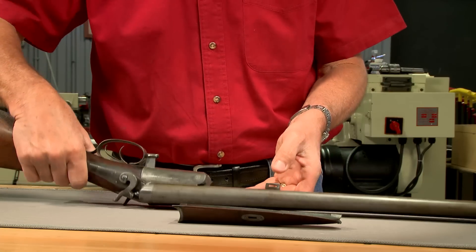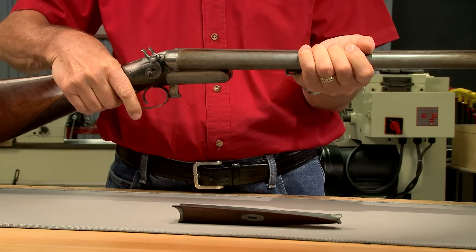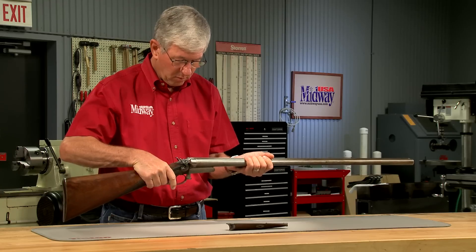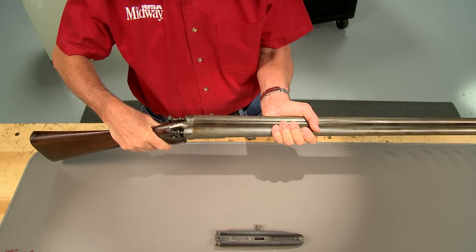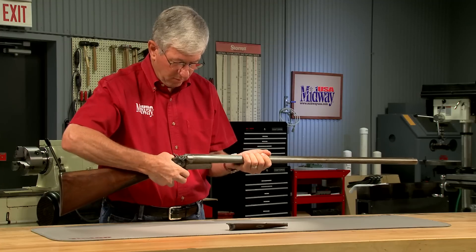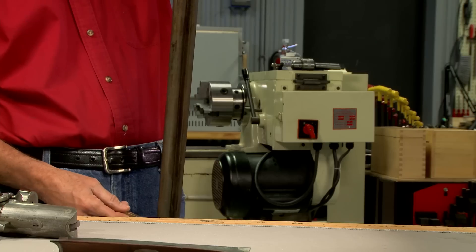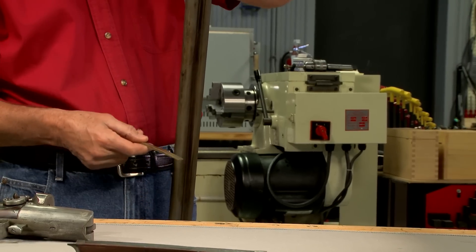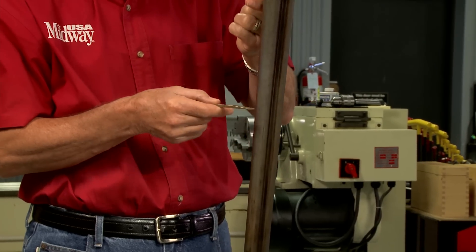Although there is a bit of play between the barrels and the receiver — a condition commonly known as off the face — this gun's slight looseness doesn't make it unsafe to shoot. The barrels are removed by opening the action and unhooking them from the receiver. Pinging the barrels verifies the ribs are tight, as they ring like they should have on the day they were made.